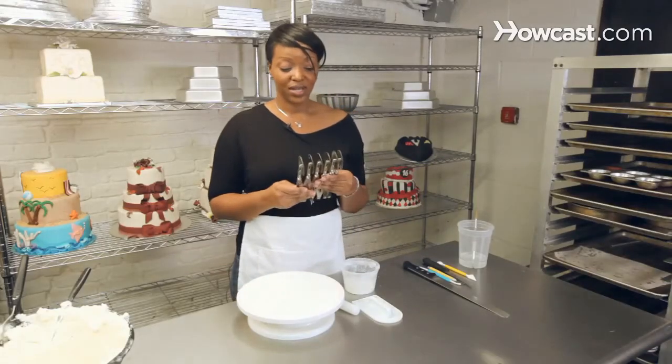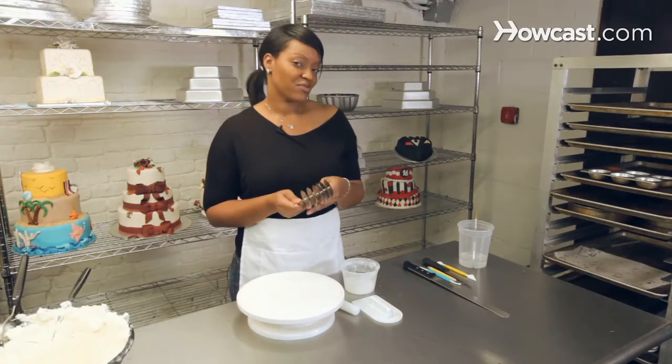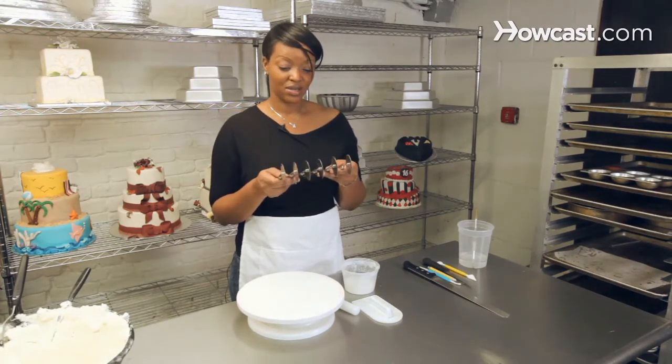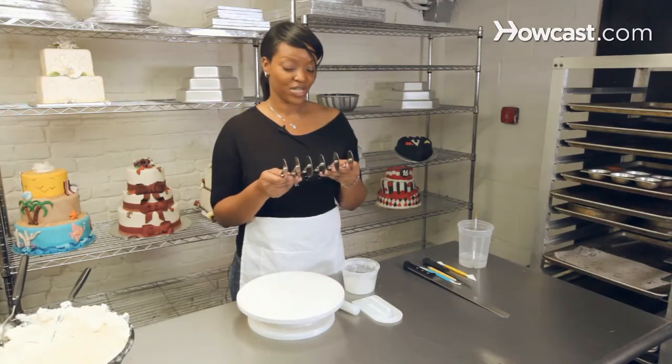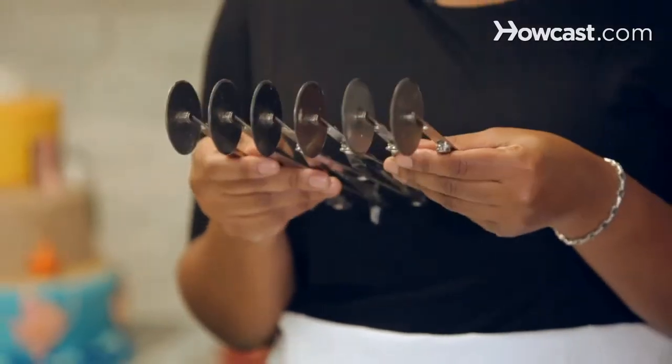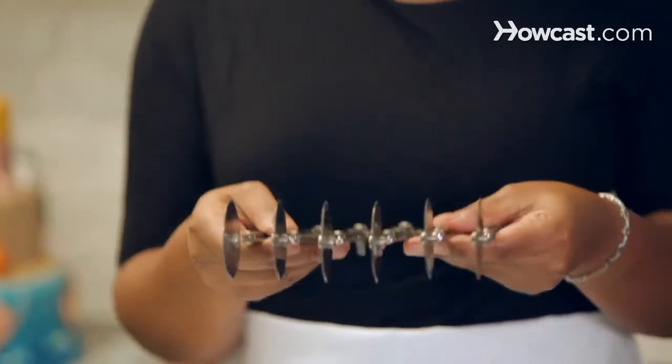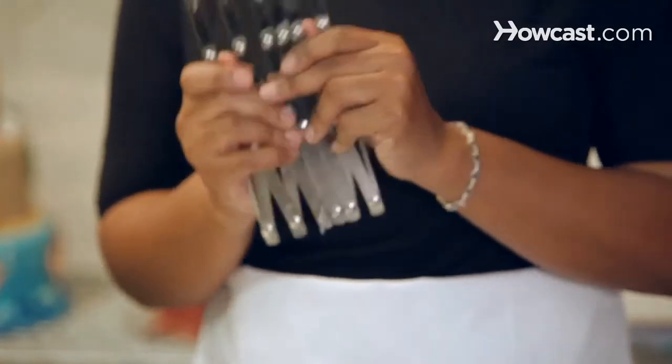This is a tool that I love using. You can use any pizza roller, but I like this one because it has six rollers on it. It's great for making ribbons and bows and for cutting multiple stripes instead of one at a time. So this is a great tool.